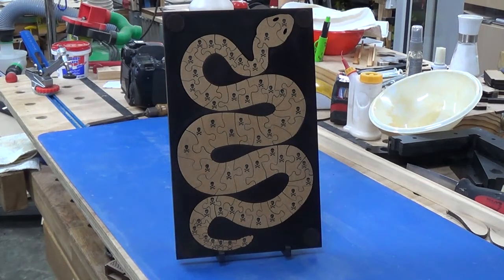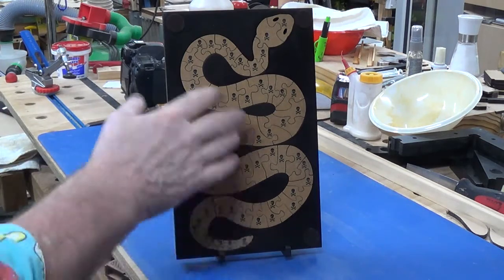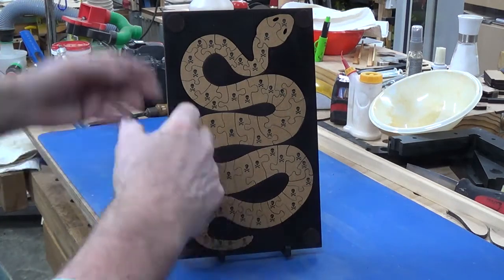Hello boys and girls, Alex here. This is the latest puzzle I've been working on. I got the pattern off Steve Good — he's a brilliant source for scroll sawing, and you can extrapolate that to laser and CNC work. What he's created is what he calls a snake pattern, or snake puzzle — snake jigsaw. That's basically what it is.